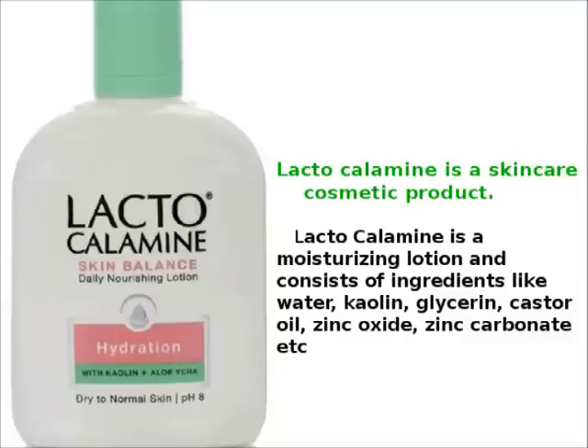It works well as a makeup base. We don't have to worry about this product. The price of this bottle is 175 rupees, which is a comfortable price for everyone.